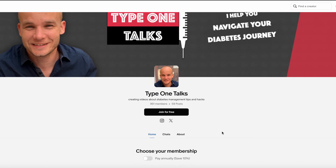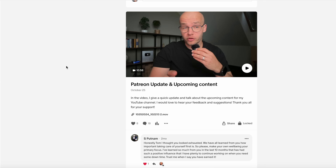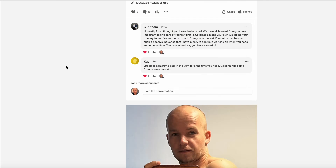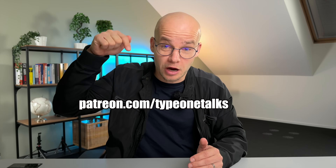I want to take a moment to thank all of you supporting me on Patreon. Without you, I wouldn't be able to buy and test all these devices and do these honest reviews. If you're not part of my Patreon community yet, now is the perfect time to join — you'll get direct access to me, bonus content, and it's the best way to support this channel. Link is down below.